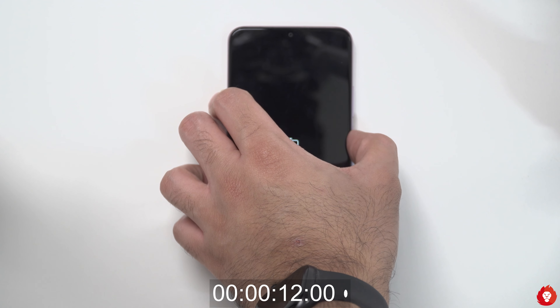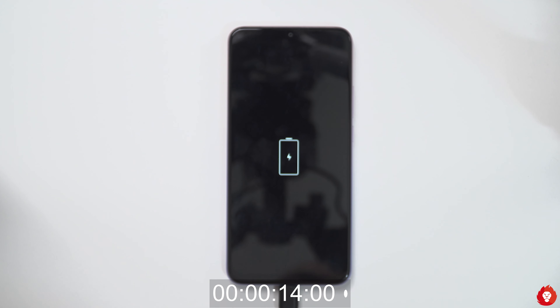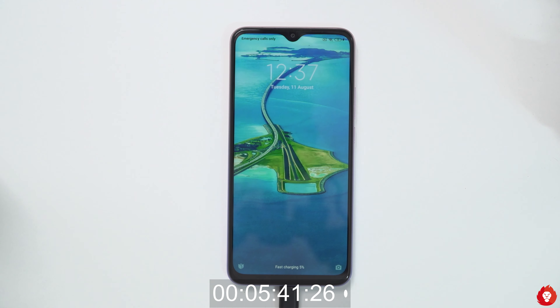Hey guys, it's Sandeep from Web Wireless and welcome to the charging test of the brand new Redmi 9 Prime smartphone. Before we get this started, please do make sure to hit the subscribe button and also turn on notifications for more videos like this. Now let's begin the video.